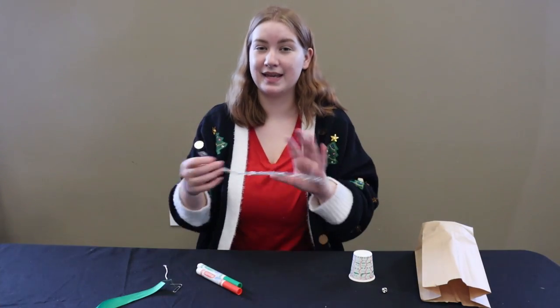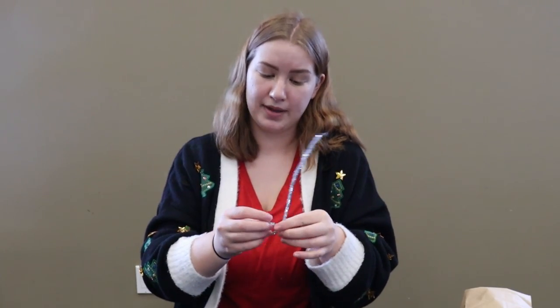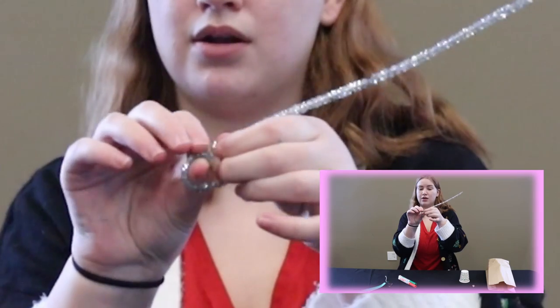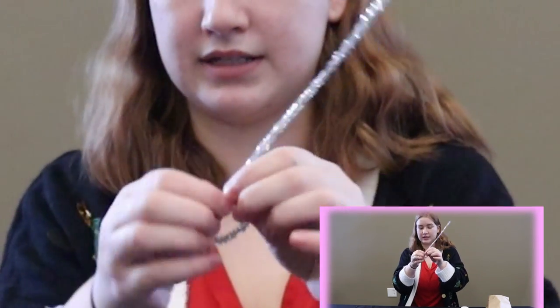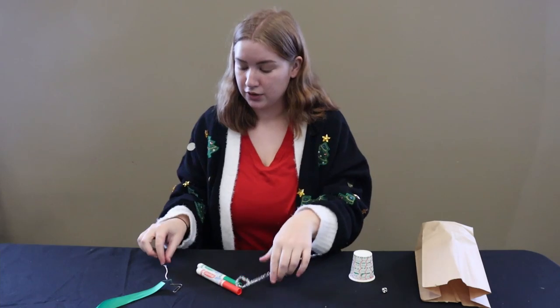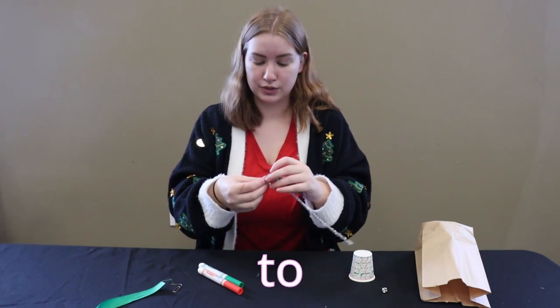The next step is going to be taking the pipe cleaner. What you're going to do is make a small loop on one end of the pipe cleaner and then have a little excess here so that you can knot that back and secure it. So now you'll have the pipe cleaner with one end having the loop, and then you are going to take your string and tie it to the loop.